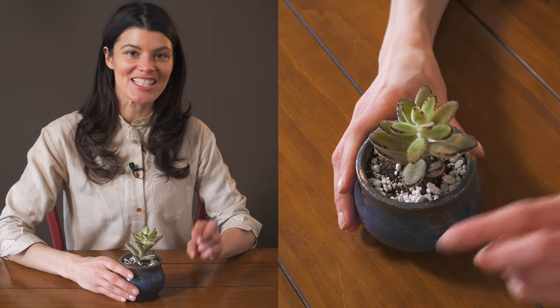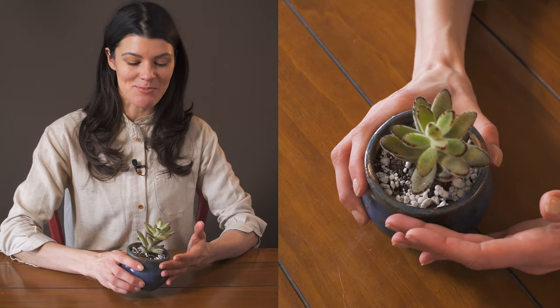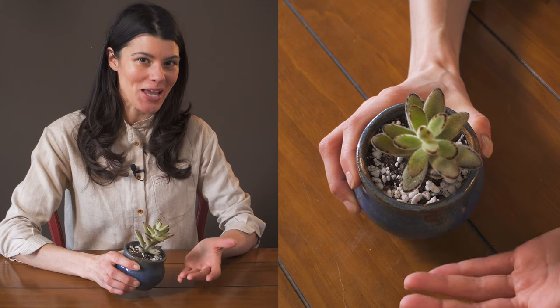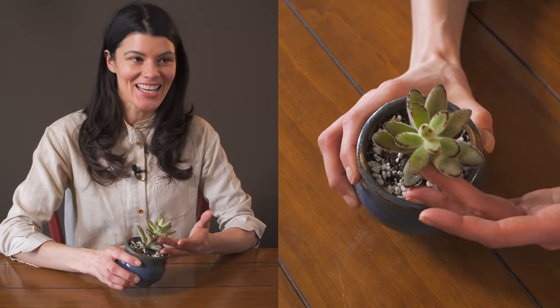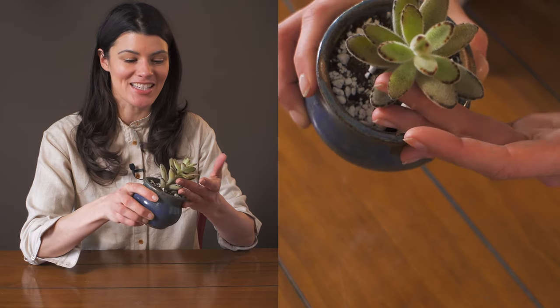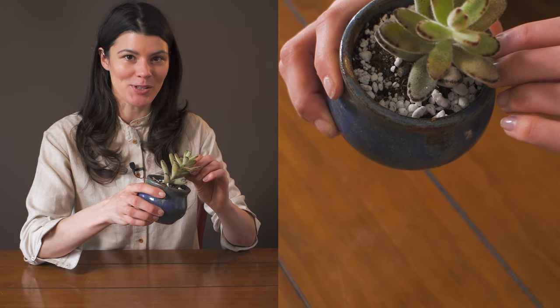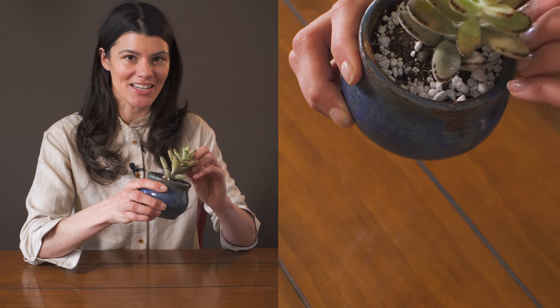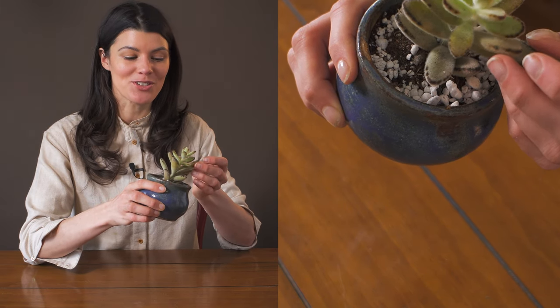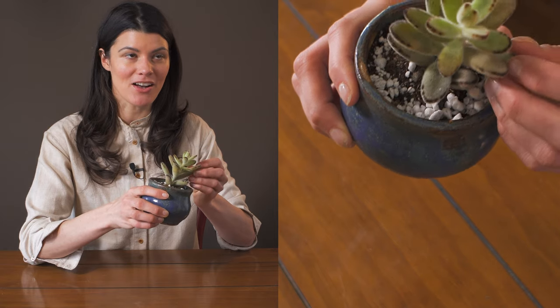Kalanchoe are probably my second favorite succulent plant species. This is called Kalanchoe tomentosa, otherwise known as panda plant or even teddy bear plant. You can actually see why — it's super cute and super fuzzy. A lot of people like that because they enjoy the tactile nature of the leaves. This particular plant is actually native to Madagascar, like many of the kalanchoe.